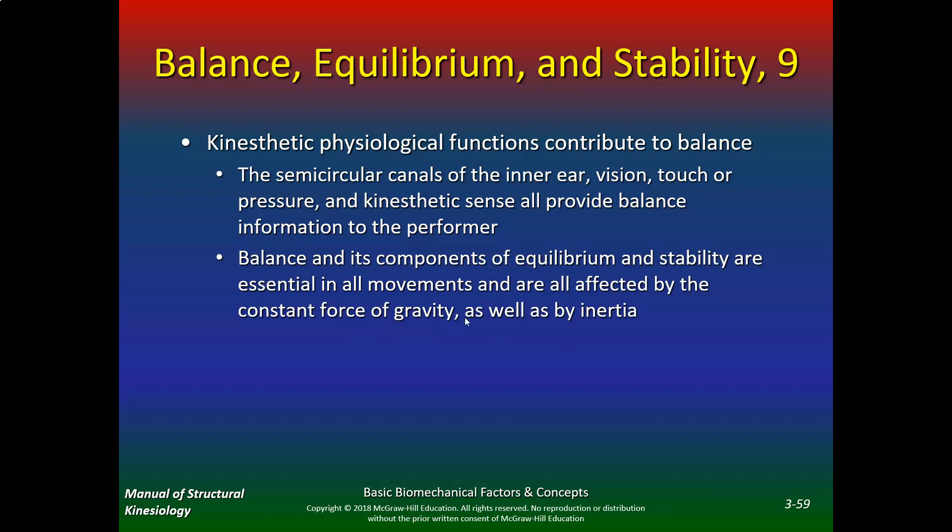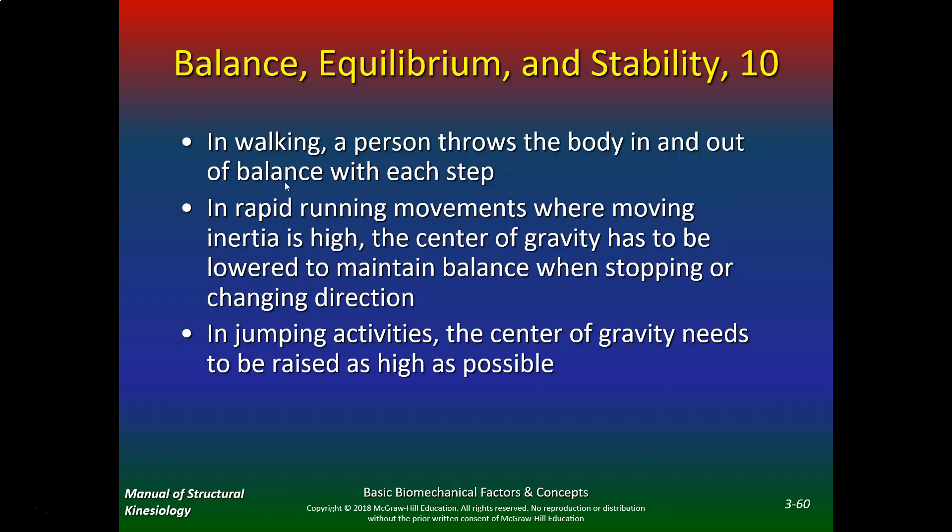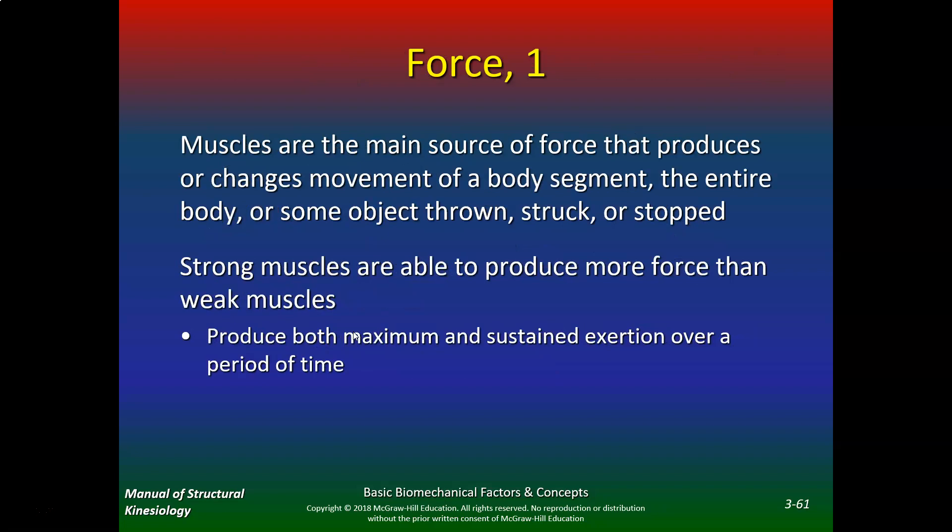Balance and its components of equilibrium and stability are essential in all movements and are affected by the constant force of gravity as well as inertia. In walking, a person throws the body in and out of balance with each step — walking is actually controlled falling. In rapid running movements where inertia is high, the center of gravity has to be lowered to maintain balance when stopping or changing direction. In jumping activities, the center of gravity needs to be raised as high as possible.